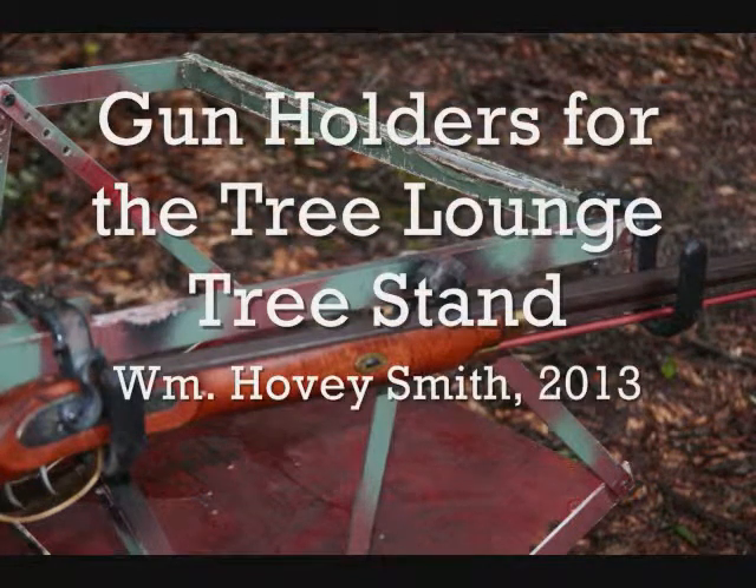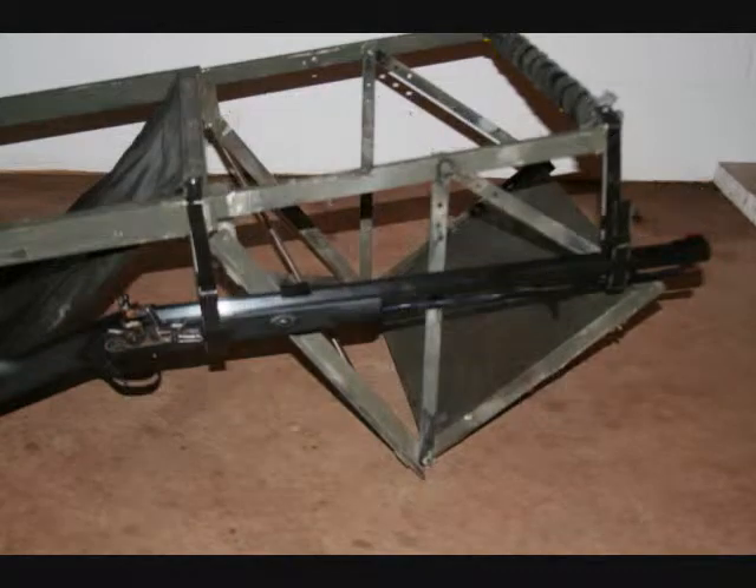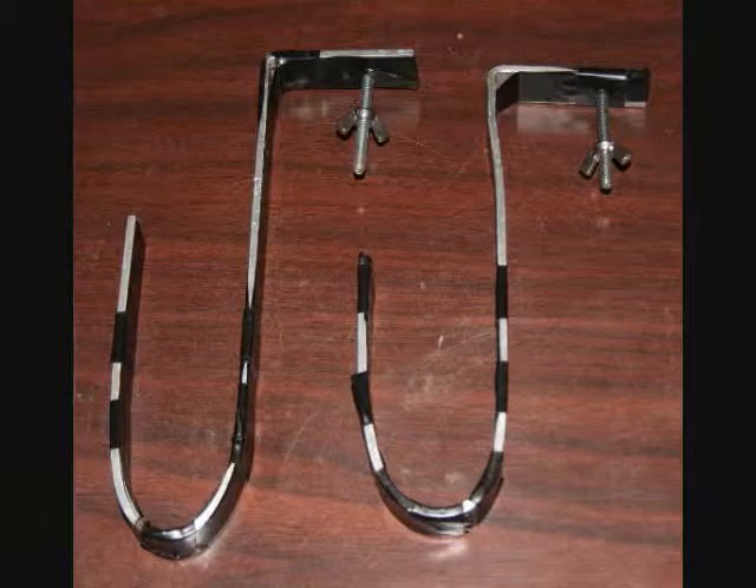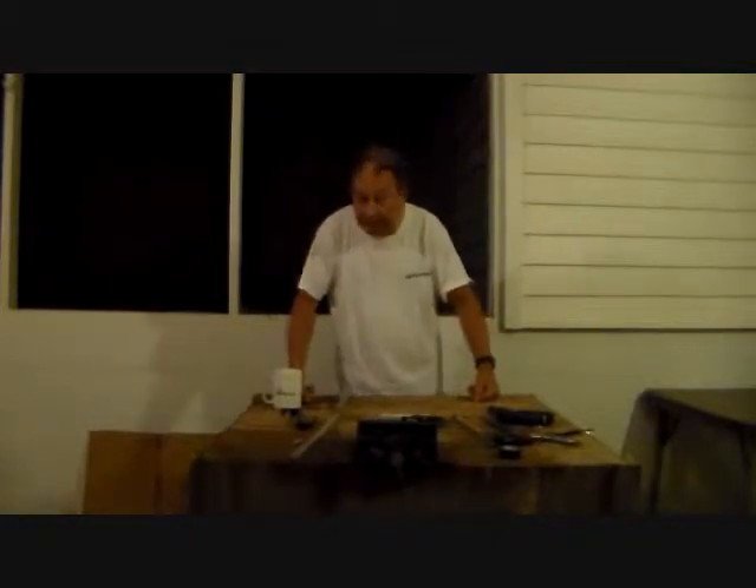Gun holders for the Tree Lounge tree stand. I'm William Hovey Smith, author of Backyard Deer Hunting. Here's a simple way to make replacement gun holders for your Tree Lounge stand. I'm the backyard sportsman, and this is one of those rainy day projects. Those of you who own a Tree Lounge tree stand are no longer able to get materials from Tree Lounge because that company is no longer in business. So if you want accessories, you have to make them these days.